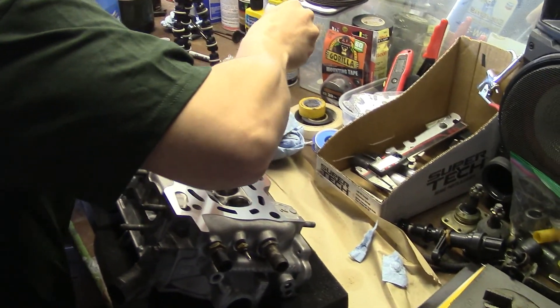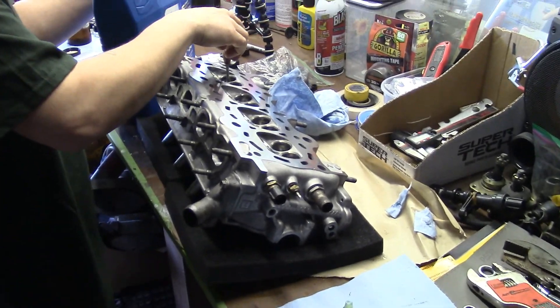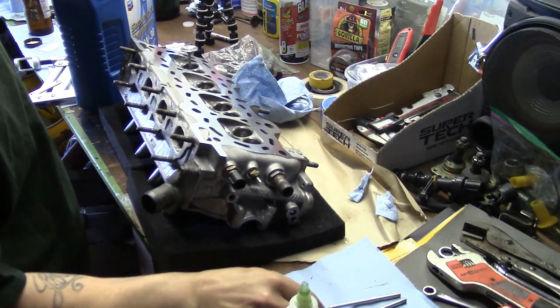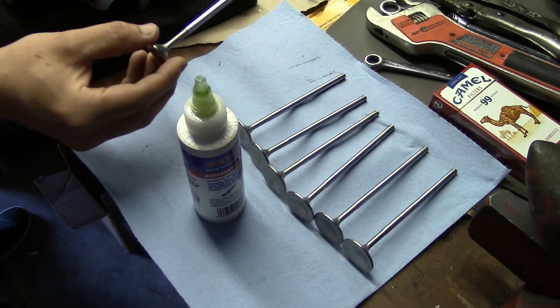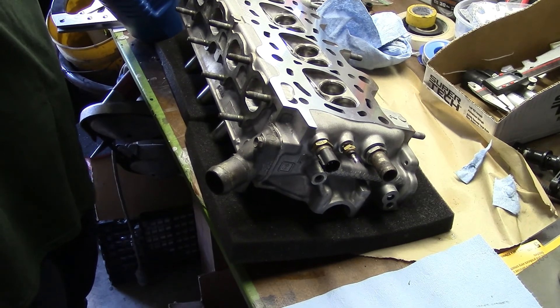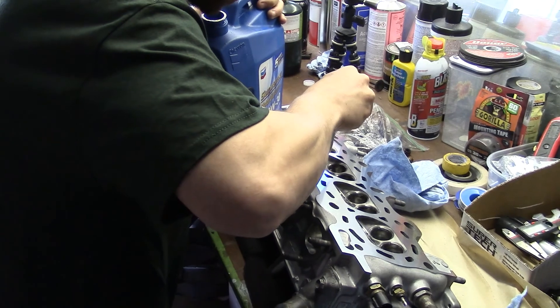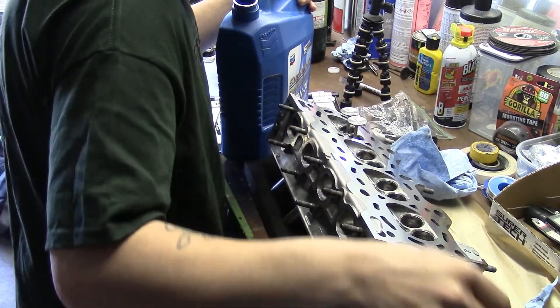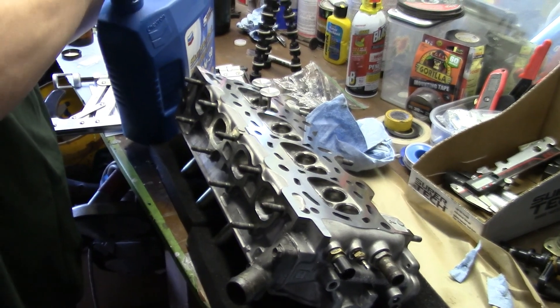We're going to make sure we're not getting drips everywhere, and we're keeping them in the order that the machine shop had them installed — just in case the seats were cut specifically for each valve, there's no need to take a chance. The reason the valves aren't going all the way in is because the pad underneath is keeping them from dropping, but they'll slide right in once the head is turned over.